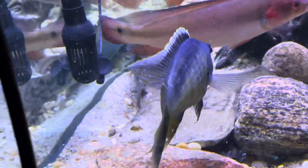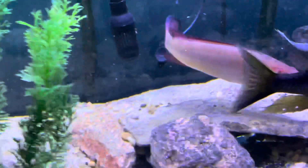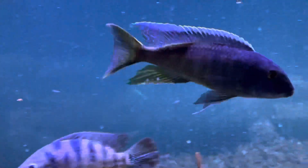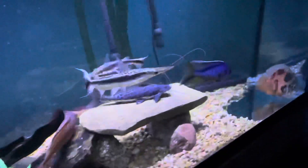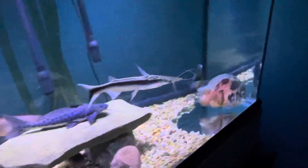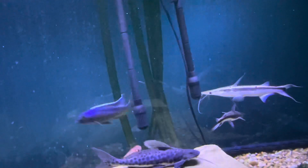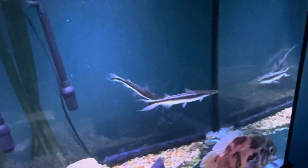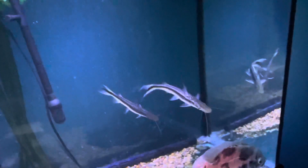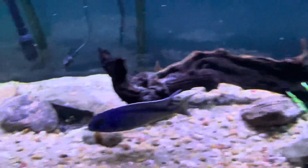He does hold his own - his fins look really good, the guy's acclimated himself really well. I'm probably going to give him one more chance in the African half tank just to see how it goes. You see the lima catfish looks like he wants to try to eat him - I mean that lima's a solid size fish too, probably like 15-16 inches.